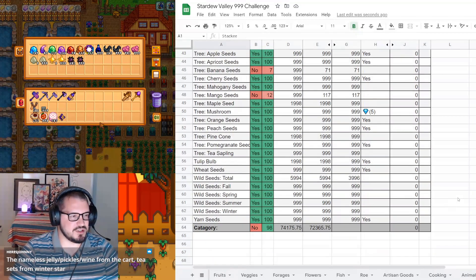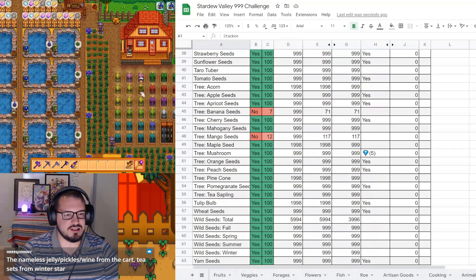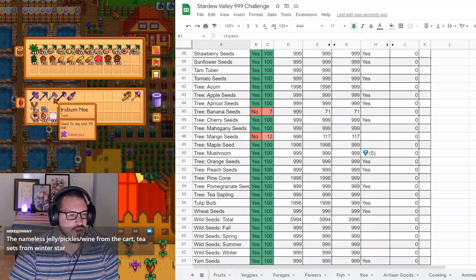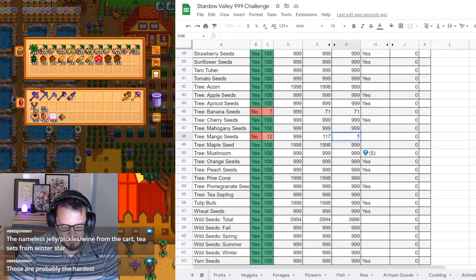On to seeds. This has probably not changed very much, but we are going to check on mango seeds. I don't think banana saplings has gone up at all - 71 and 121.